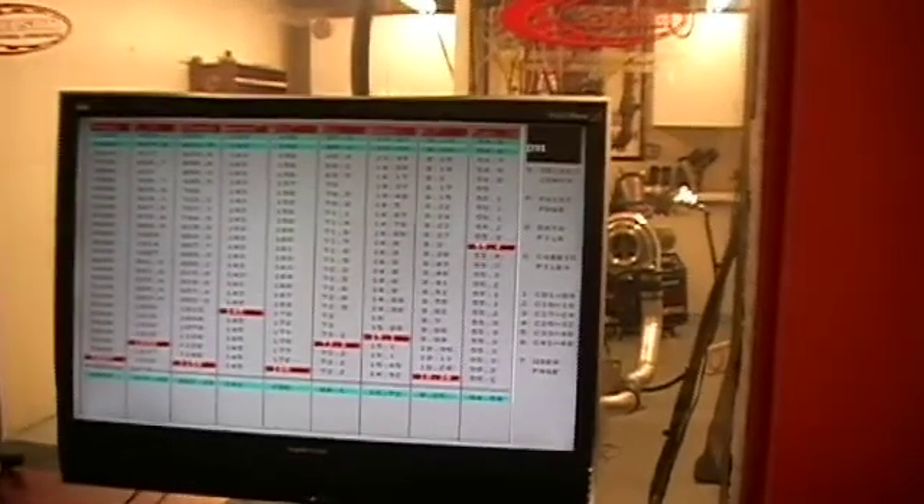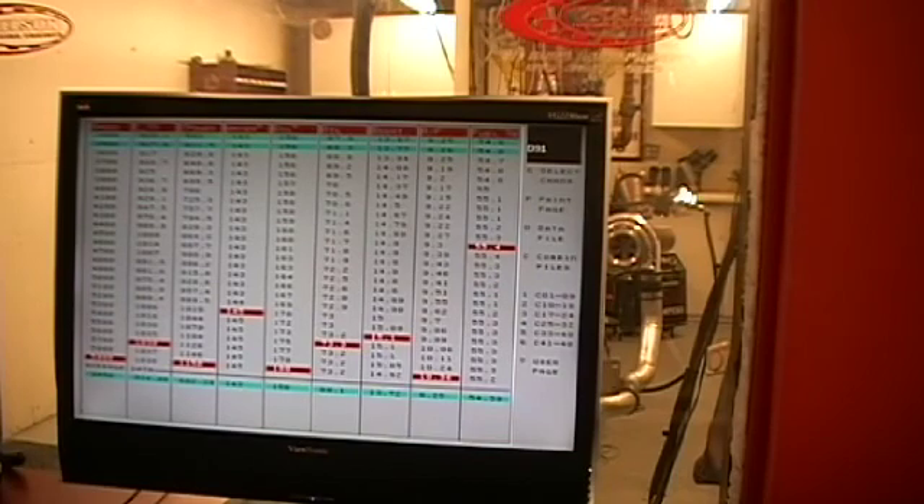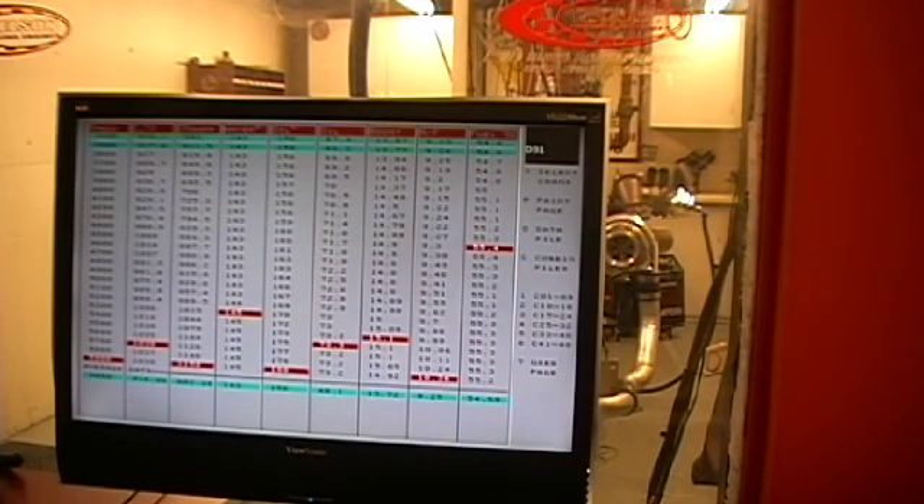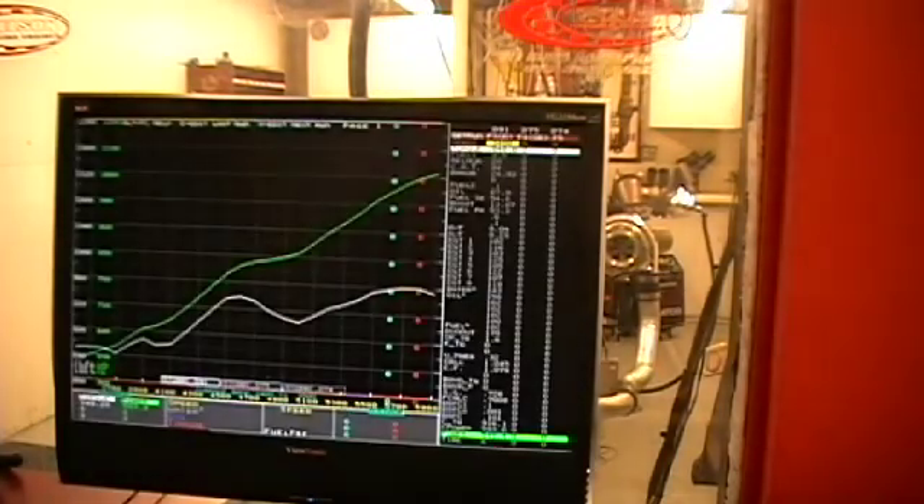We'll do a pull here — pump gas, 509 twin turbo, Jake Wallace's motor. This is the first of the 509 billets. Let's get an idea what this little baby will do.